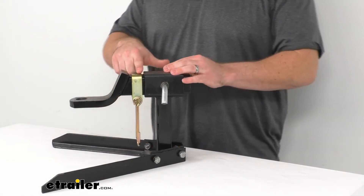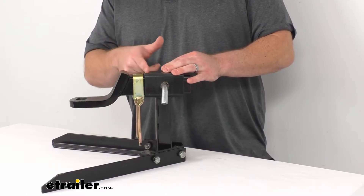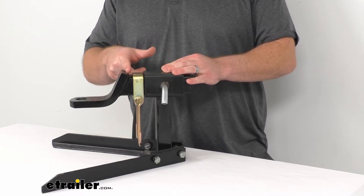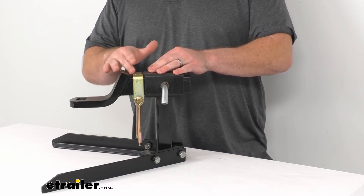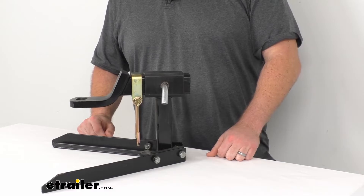One thing I will note: you will need about 1 1/8 of an inch clearance between the receiver collar on your hitch and your accessory. So if it's got any parts that stick back, you want to make sure that you're going to have enough clearance along that shank to make sure that this bracket will fit there.